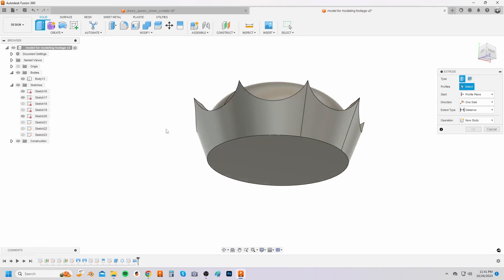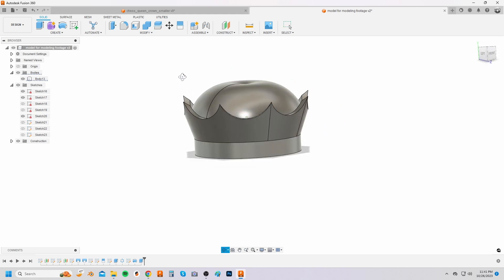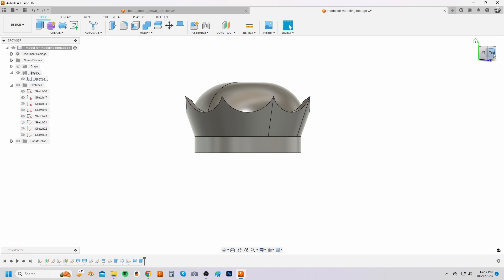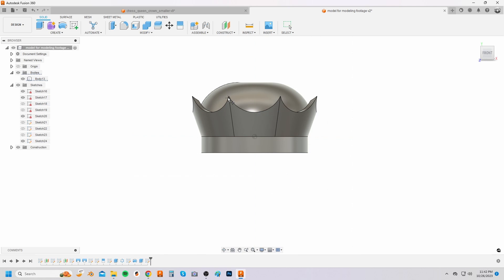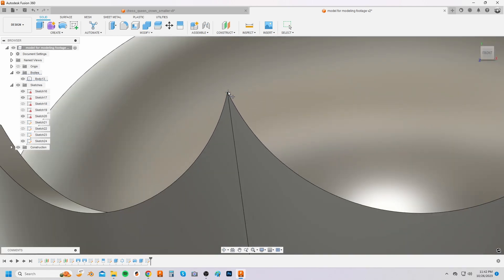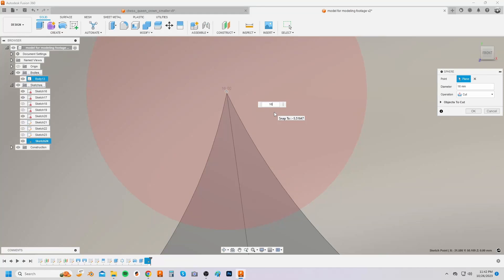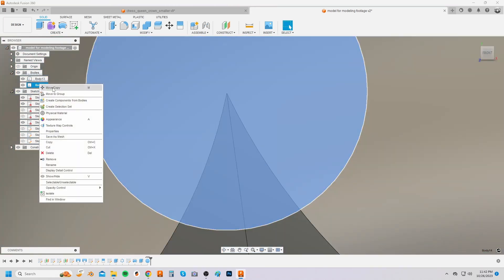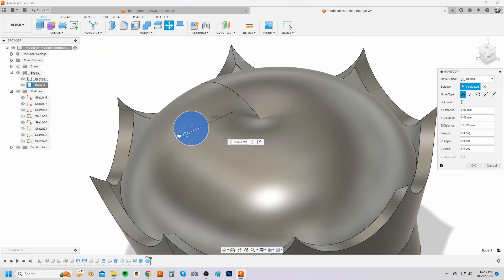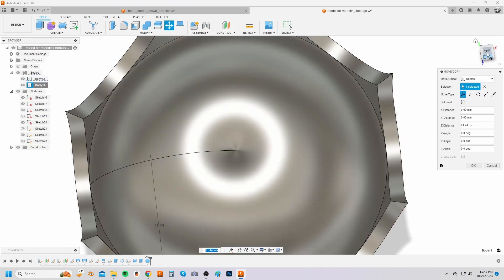Select the extrude button and select the bottom face of the crown as the profile to extrude down 20 millimeters. From the create drop down menu select sphere and select the front plane to map the sphere onto. Create a sphere with a diameter of 16 millimeters and be sure to select new body from the operation menu. Right click on the sphere body from the bodies list on the left of your screen and select move slash copy. For the move object option it should say bodies. Move the sphere on top of one of the crown spikes till it looks centered enough to you.